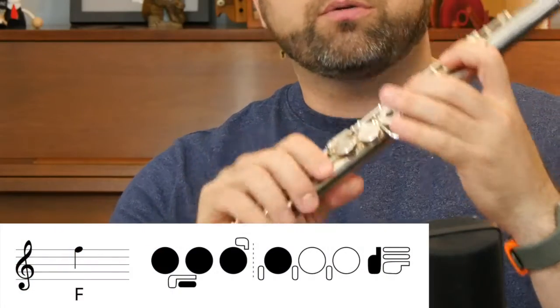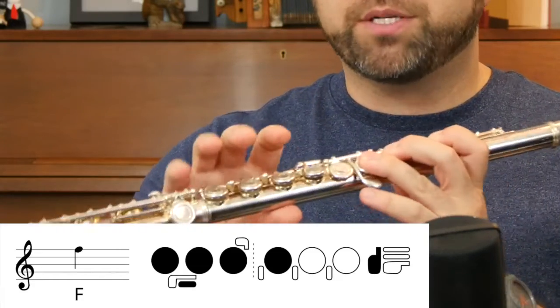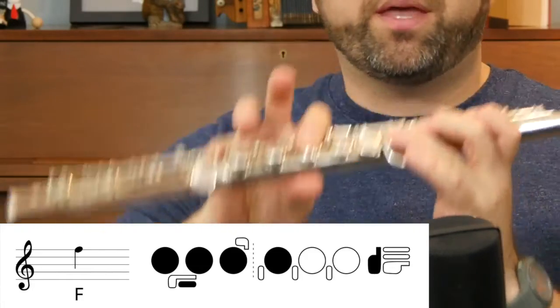we can see our left hand. We press down thumb, one, two, and three. Then on your bottom hand, your right hand, we press down just one and the pinky. And that will give you the note F.